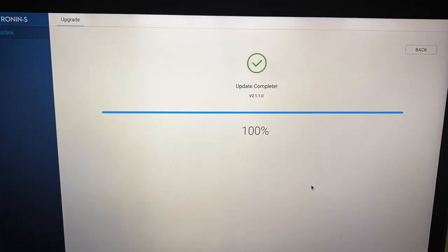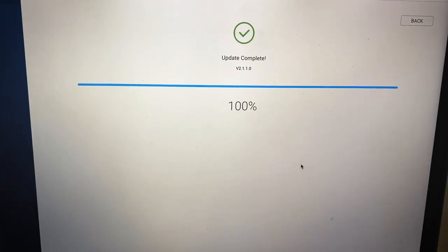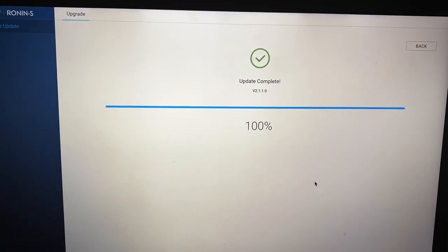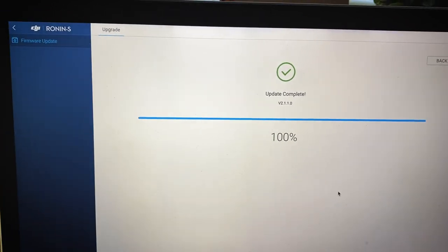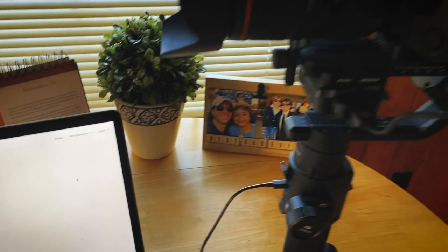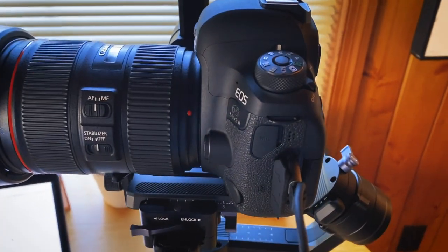All right, that was simple enough — update complete. It took literally less than 10 seconds, though that might be because I already had it installed; it may take a little longer for you. But there you are — it's all done and you're good to go. From there, all of your stuff should work flawlessly with the Ronin.